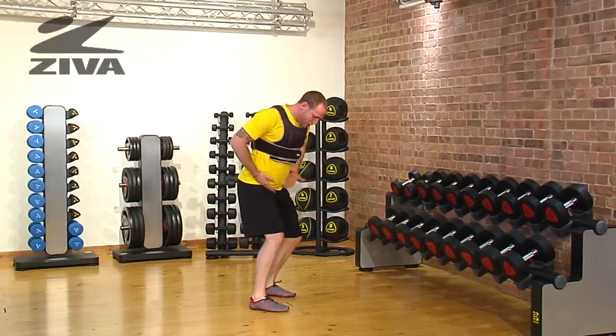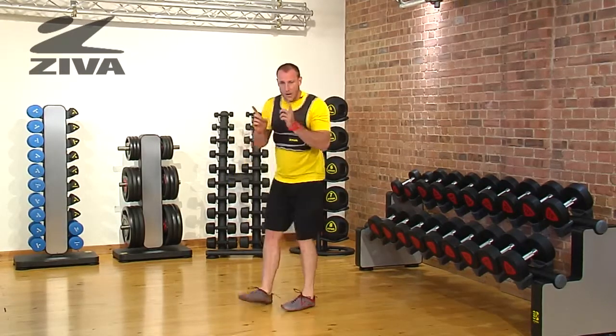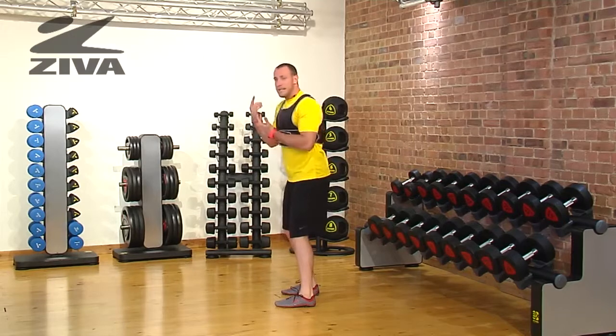You're trying to sink into one hip so that you get that rotation 180 degrees into the other direction. Then you'll be loading the opposite hip and doing the same thing.